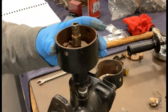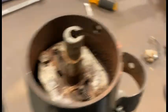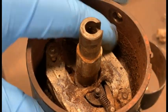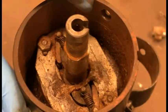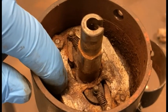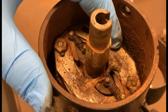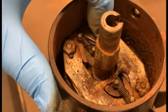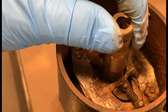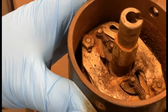That gets us down into the weight advance assembly in here, and you can see this one is not very free. We're going to pull all this out together - the shaft and everything - and then tackle cleaning it all up. Sometimes you have broken springs in here, so we just want to make sure that everything is loose and moving freely when we get done.